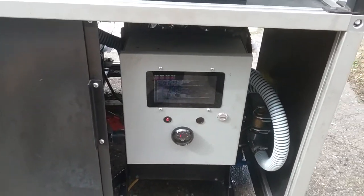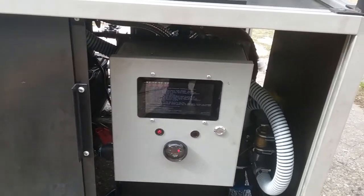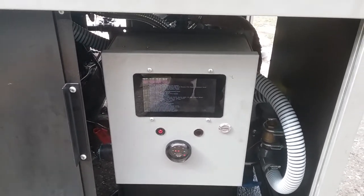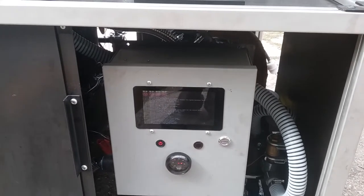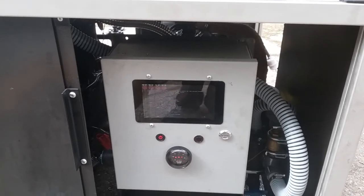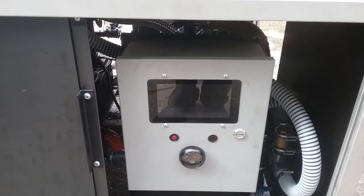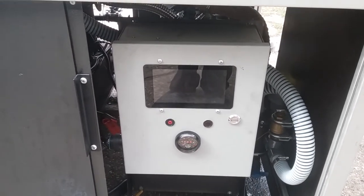Some of you may know that this is a screen for a Raspberry Pi — this is a Raspberry Pi 3. It has Wi-Fi capability, so that's going to lay the foundation for web monitoring and web control in the future.